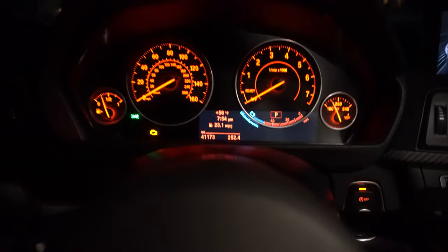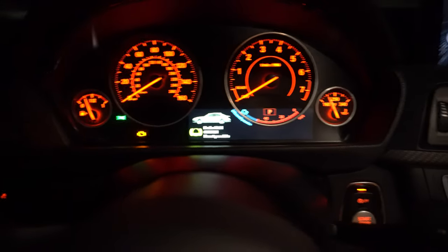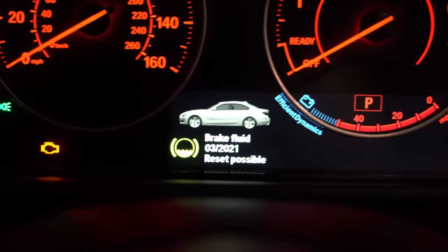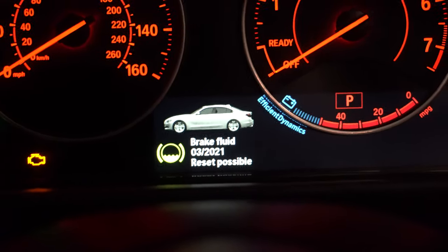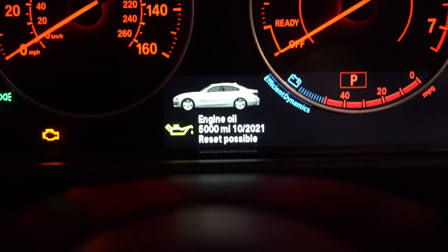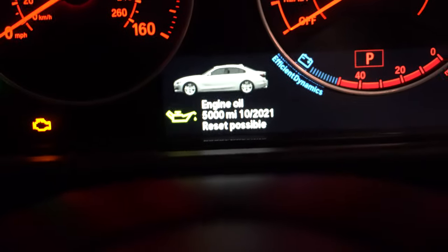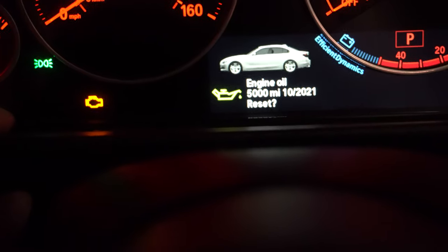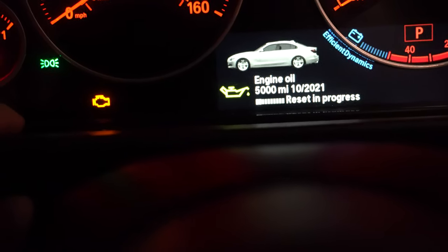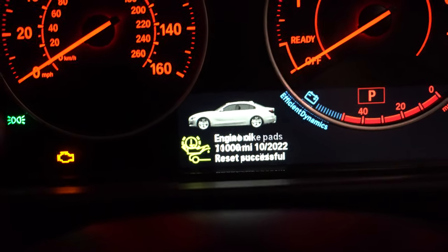Now what we can do is go ahead and reset our oil schedule. We need to reset the service interval. Hit the start button one time, then over here there's a small button that you want to hold down for about 10 seconds. This menu will pop up and tell you some of the maintenance items — this one says brake fluid in March of '21. Keep pushing the button on the left and it'll scroll through. This one says 5,000 miles, 10/2021. I don't really go by what BMW says — they say you can go like 15,000 miles, which I don't like to do. Once you get to your oil menu, hold the button down again. It'll say Reset? — hold it down again — then it says Reset in Progress. Let it do its thing, and then it says Reset Successful. Now it's reset and we should be good to go.